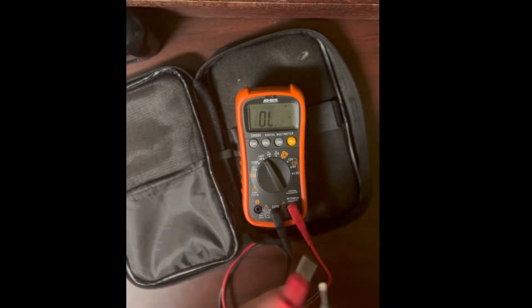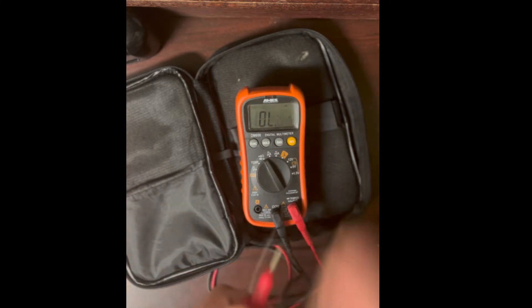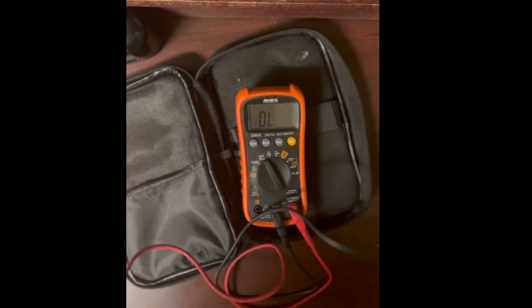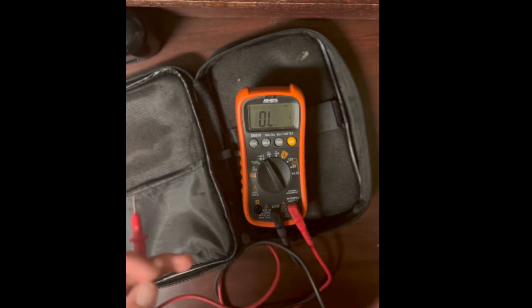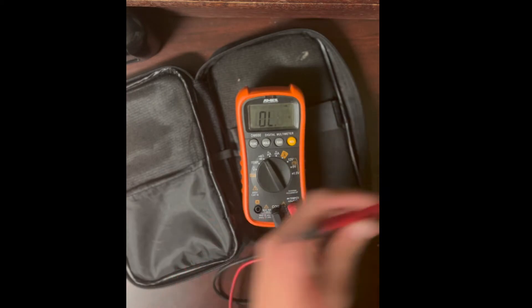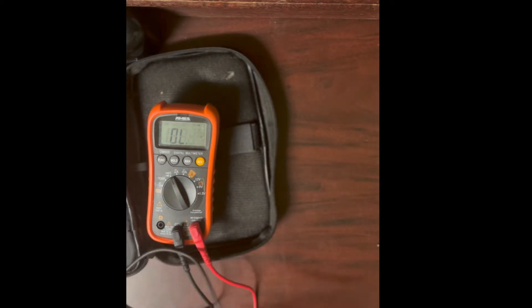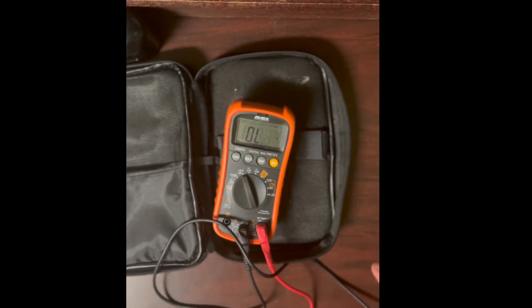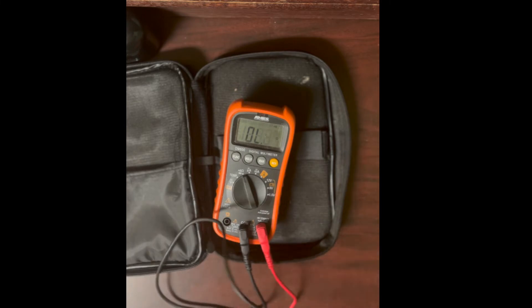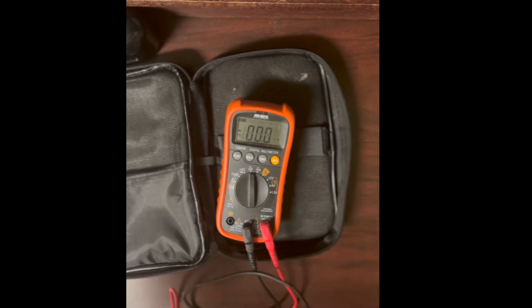The last function on this notch is continuity. Mine responds very fast — you can hear it beep almost immediately. A fast reaction time matters because if you're probing across a chipset you can run the probe across quickly to find connections. A slow continuity response means you have to be much more careful. That's something to consider when buying a multimeter.